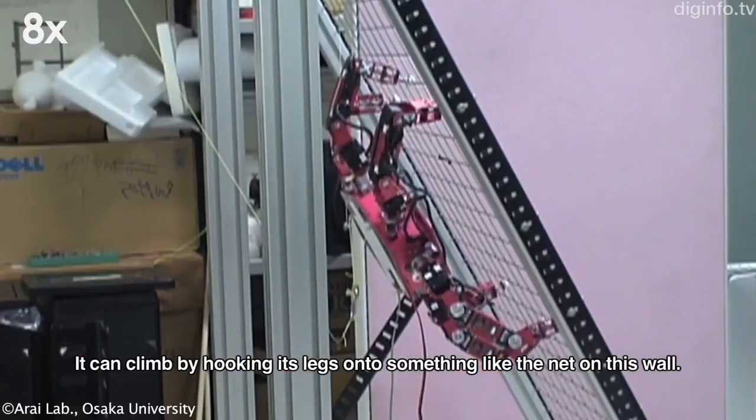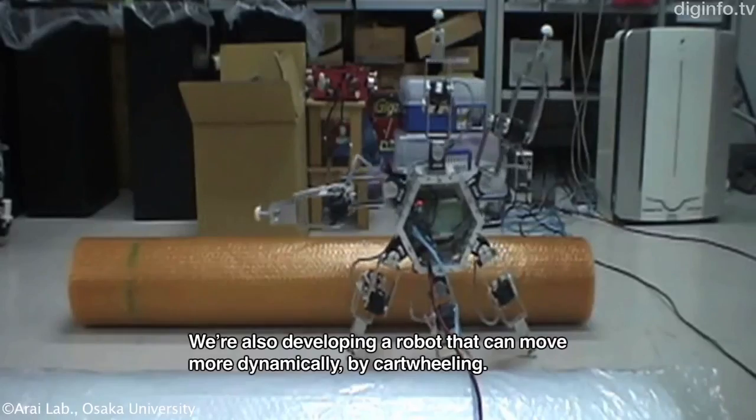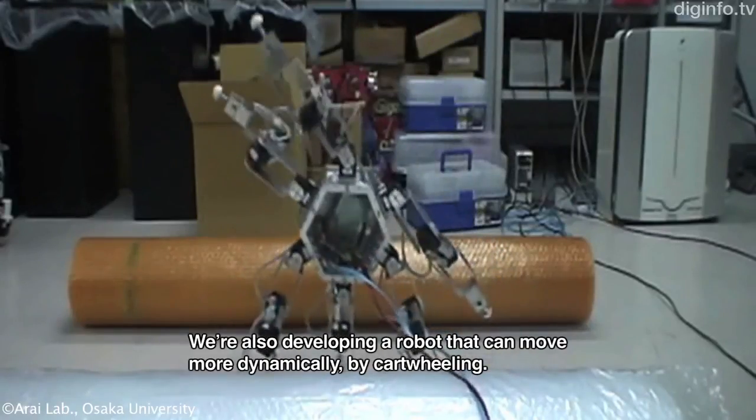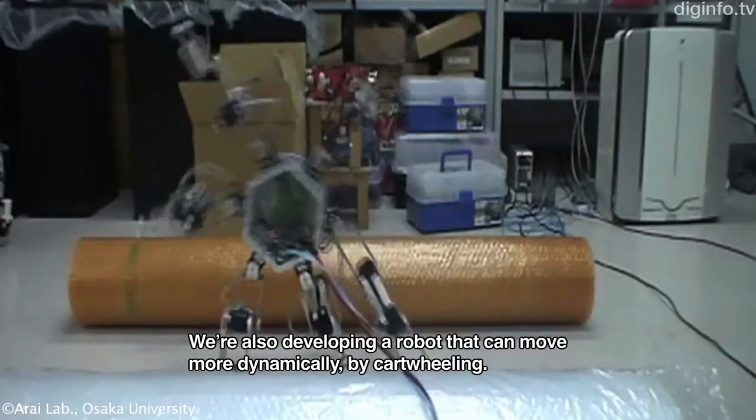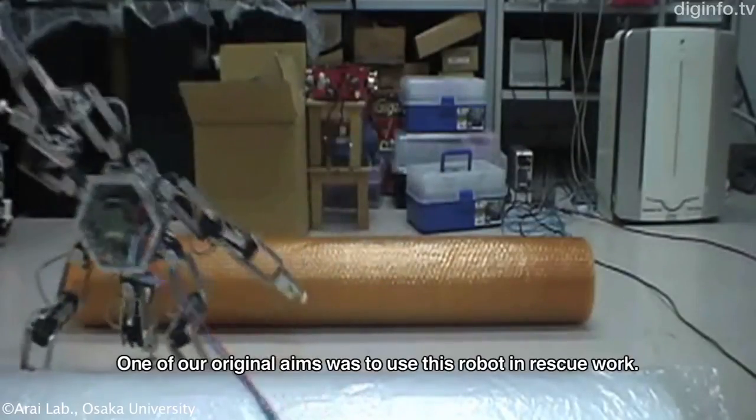This new version is able to climb stairs and perform dynamic movements. It was originally designed to be a rescue robot.